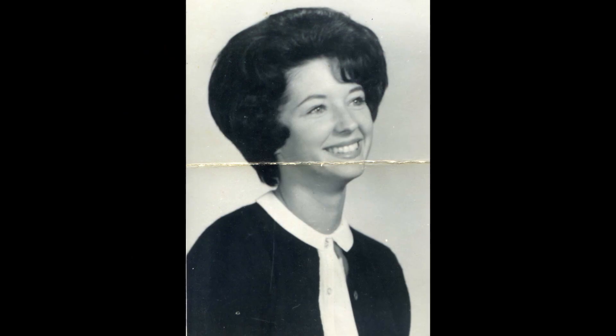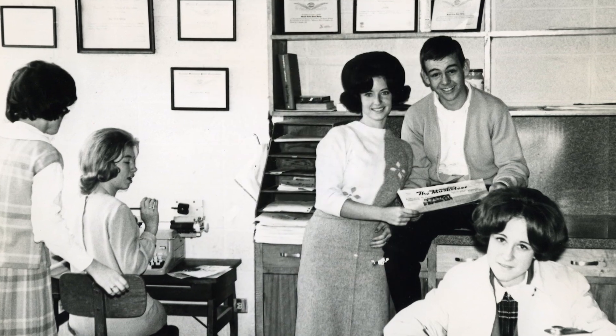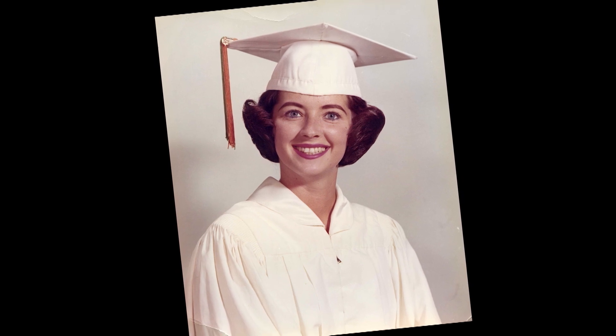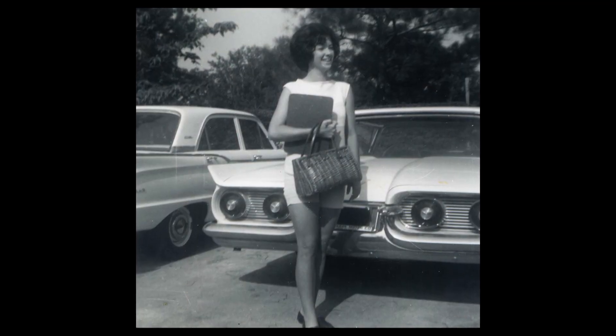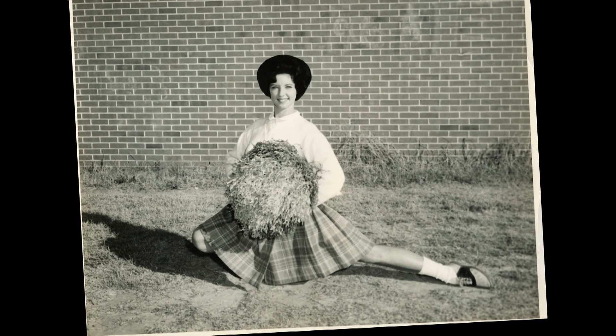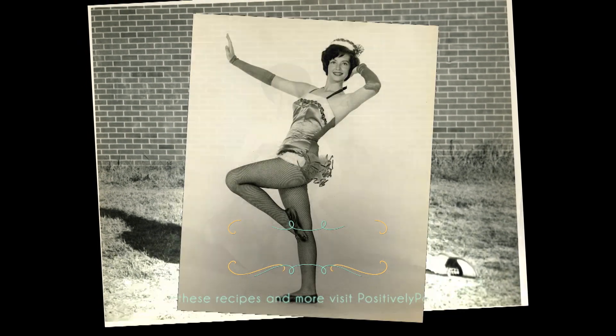We were cheerleaders together in high school. And Paula, just to me, was the most beautiful girl there ever was — she had this black hair and those big saucer-sized blue eyes and she was just so much fun and hilarious. We had lots of good times together, cheerleading and laughing and taking all the trips. We had a great time.